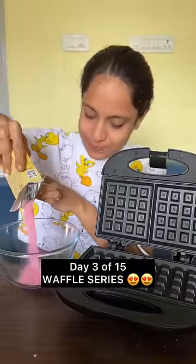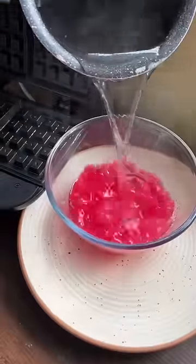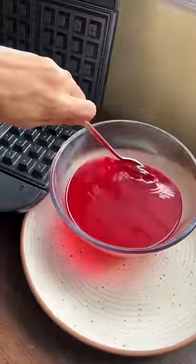Day 3 of the waffle series — sort of a waffle series, but not a proper waffle series. So what did we do?